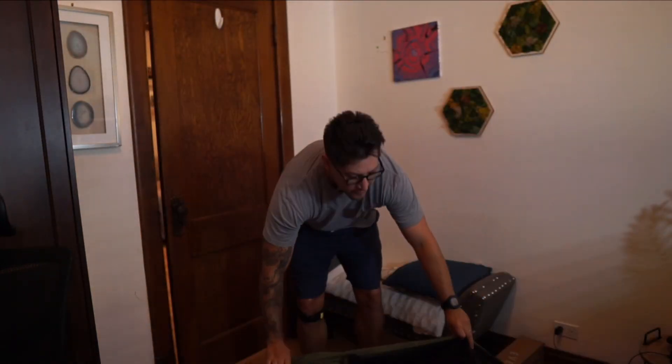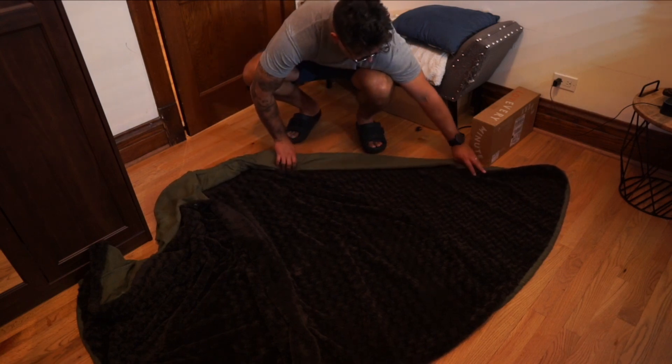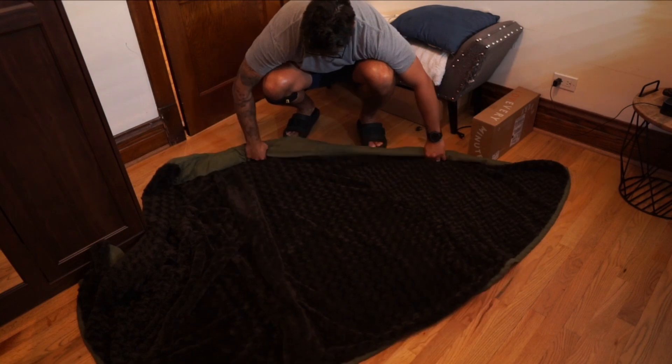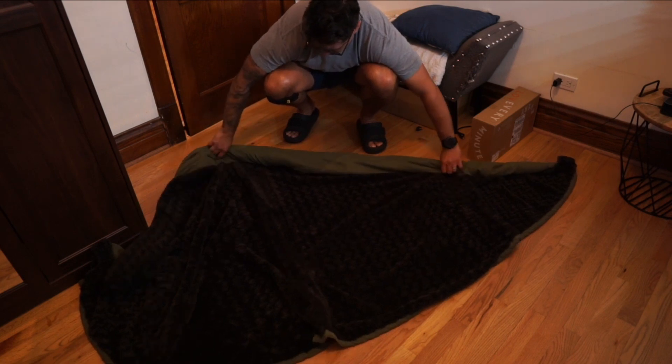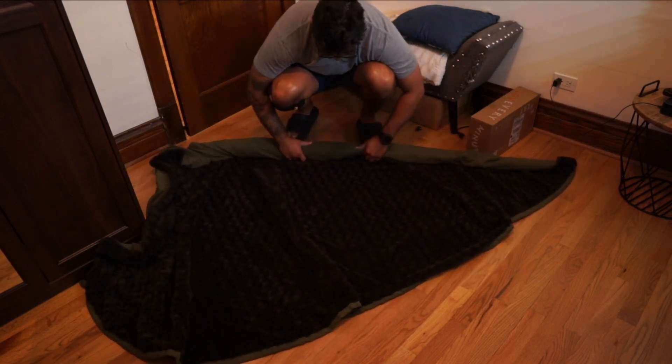Once it's all rolled down, it helps if you have a big surface like a table, or just throw it on the floor. Then roll one side — I chose the left side, but you can do the right, it doesn't really matter. Continue that roll from the hood all the way down, like you're making a snake out of play-doh, and just keep rolling it up like a rug.